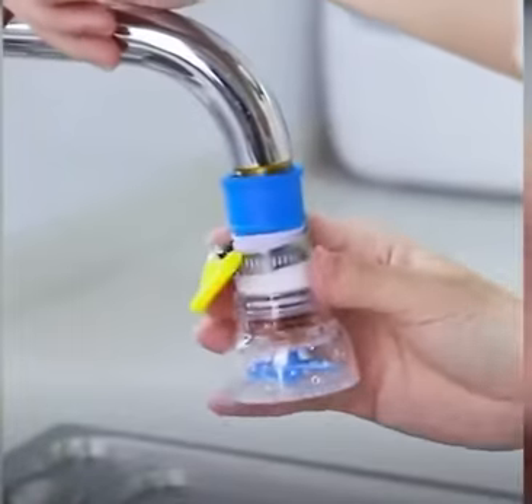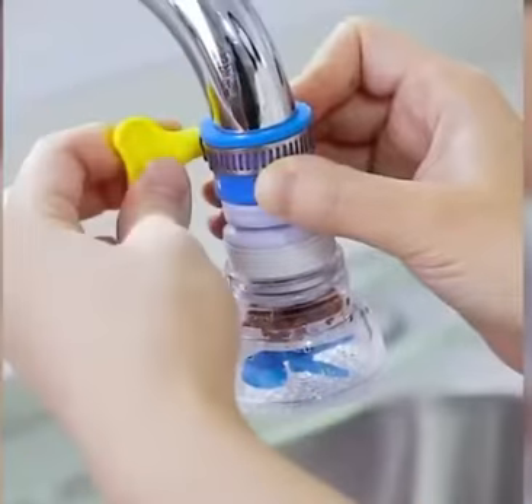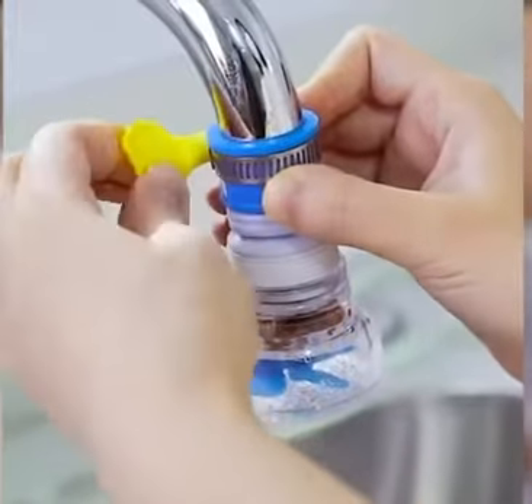A splashproof filter can be installed on your faucet to filter and regulate the water flow, which could make the faucet in your kitchen or bathroom healthier and flexible.